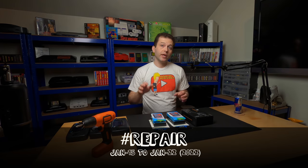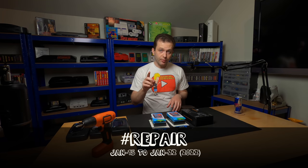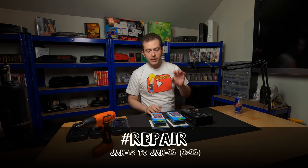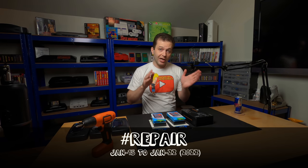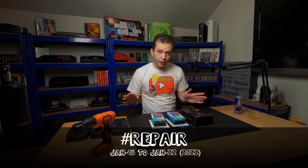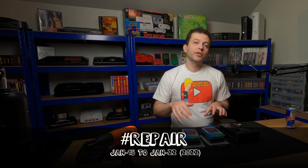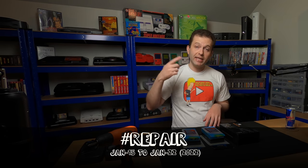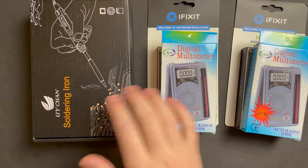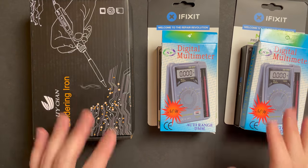You guys have a whole week to enter the giveaway - seven days from the moment this video is posted, one entry per person, and I will ship worldwide. Leave a comment below with the word hashtag repair anywhere in your comment to enter. In seven days I will leave a pinned comment on this video to let you guys know the giveaway is closed, and in my next upload I will randomly select and announce the three winners of the tools giveaway.